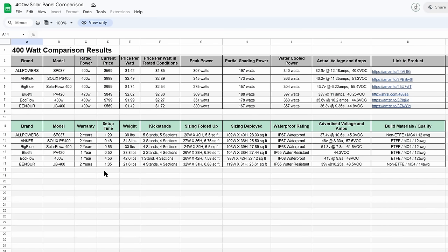Regarding setup times, each panel had around one minute to one and a half minutes, with one outlier being the EcoFlow at four minutes and 56 seconds. That's due to the awkward kickstand-as-case design — you have to use carabiners and balance it, which just takes a long time. It's probably better to lean the EcoFlow up against something rather than using the actual kickstand.